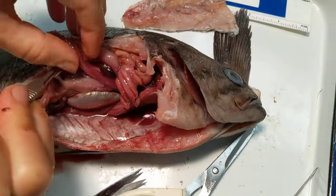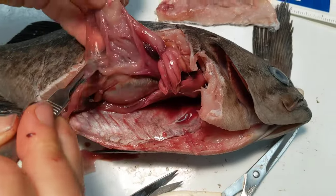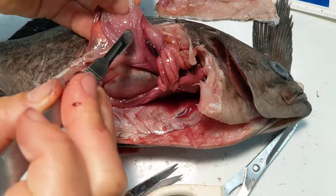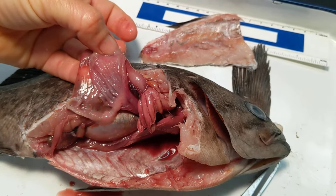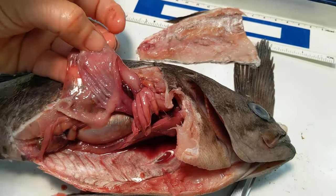We just see some digested matter. But one of the things you can see are those folds in the stomach, increasing surface area — so lots of digestive juices out there.